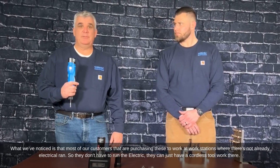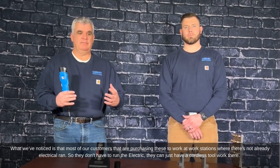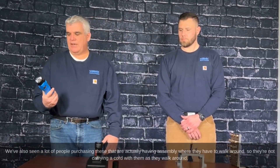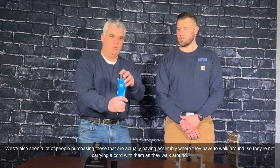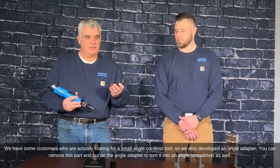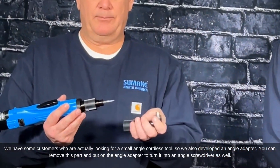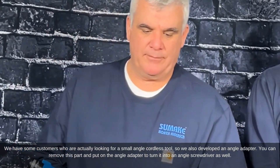Most of our customers are purchasing these to work at workstations where there's no electrical run, so they don't have to run electrical — they can just use a cordless tool. We've also seen a lot of people purchasing these for assemblies where they have to walk around so they're not carrying a cord. We also developed an angle adapter: you can remove this part, put on the angle adapter, and it becomes an angle screwdriver as well.